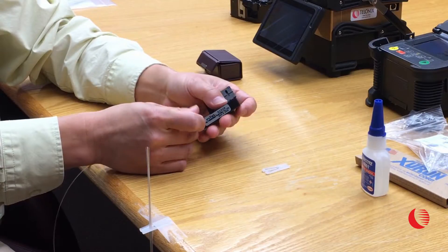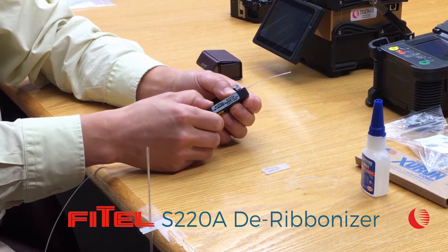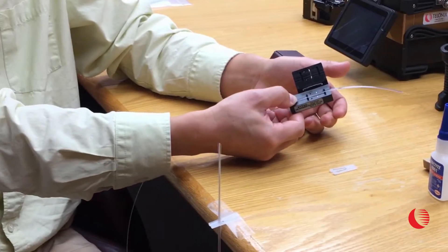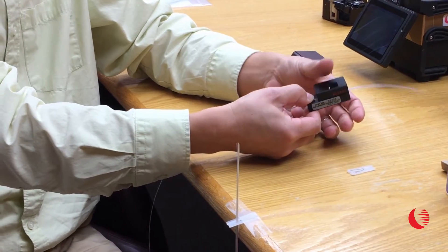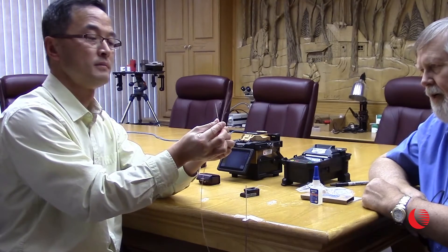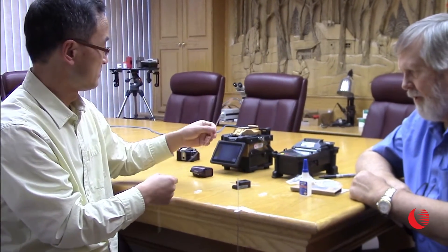This is the Phytel de-ribbonizer, and it's called an S220A. The procedure is pretty simple — it has a small blade on it. Stephen places the fiber in the blade and pulls, and there you have everything. That's a fairly simple thing.